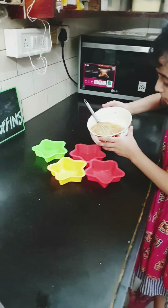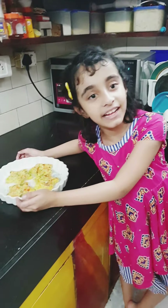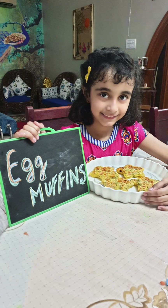My oven is ready and now I'm going to bake the muffins for 10 minutes. My muffins are looking so good and now I'm going to arrange a plate. I'll serve with cheese, and salad. Thanks for watching. Goodbye!